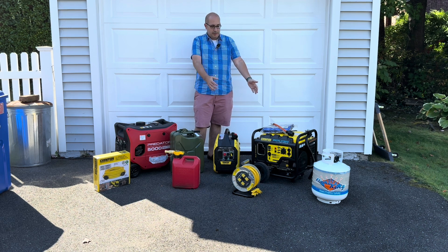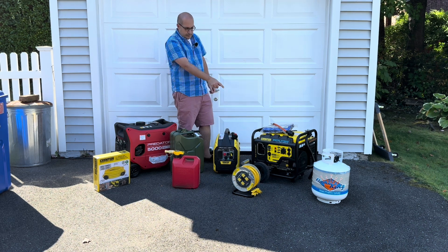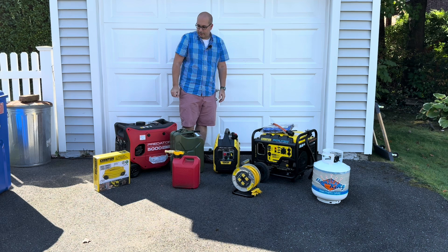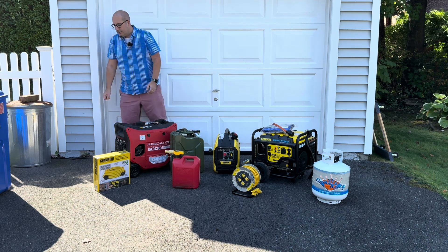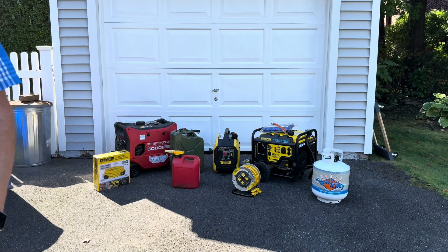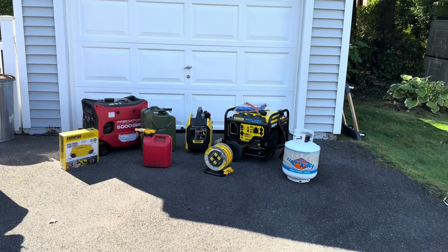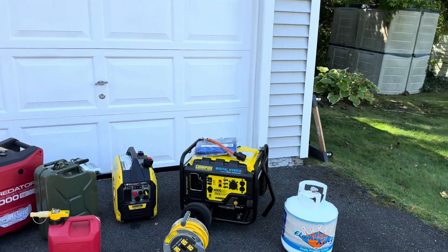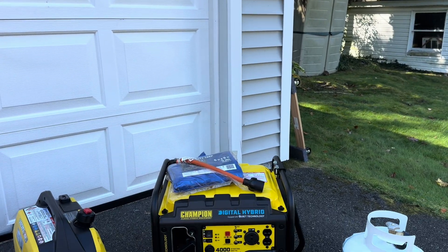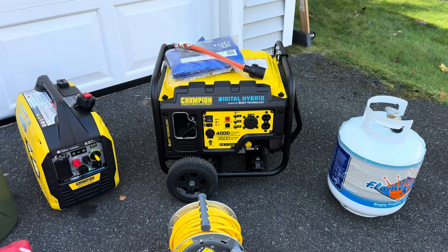Maybe you went out and bought this — this is a Champion generator. Let's start with this one. You go out to the store, you buy this and you're like, all right, I brought it home. It's got this weird plug on the front. How do I hook that up? I'm going to show you the plug here on the front of this unit and show you some options that you have to actually use this.